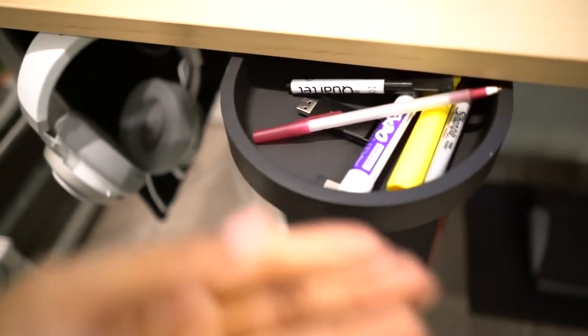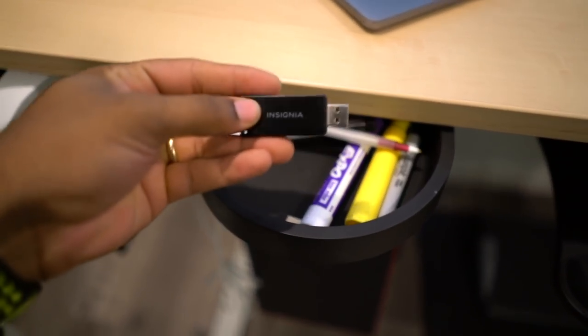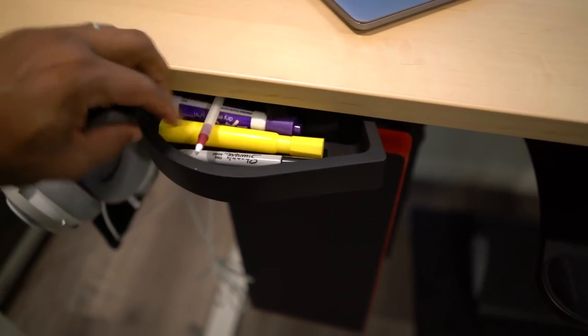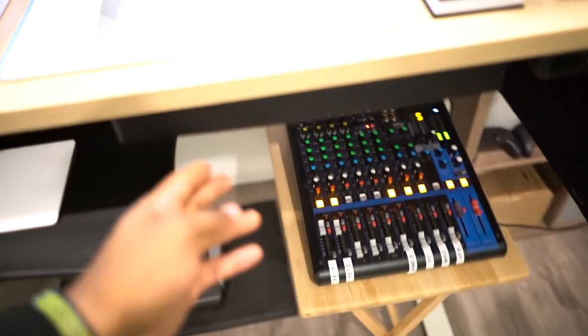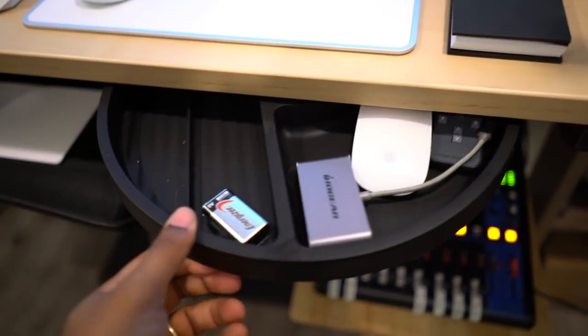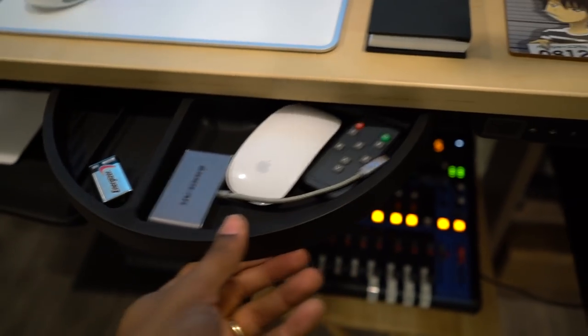This is like where my pens and random little things go, and maybe some USB stuff. I can just flip that over and it's good to go. And then on the other side there's an even bigger one — I have other stuff in there, I got a battery in there, a mouse, whatnot.